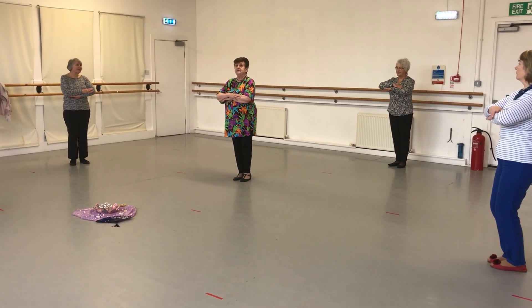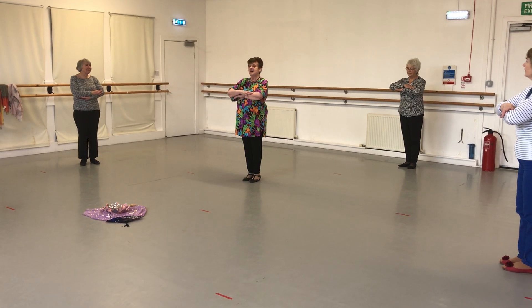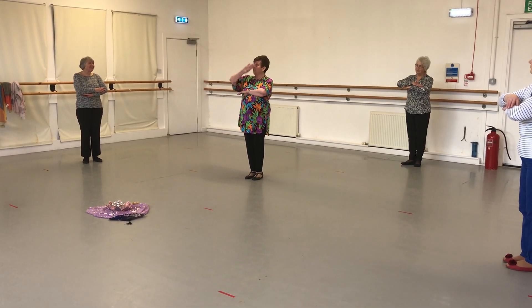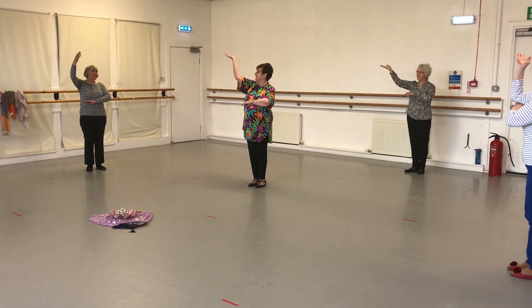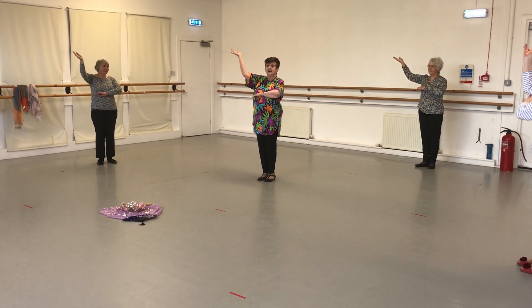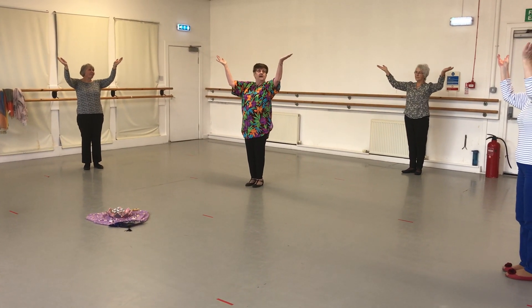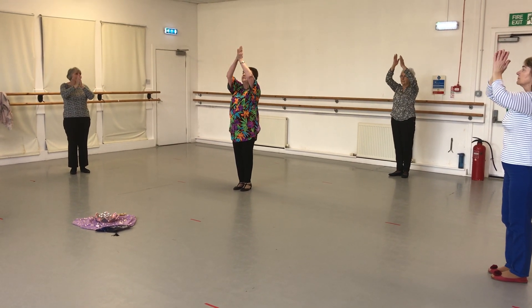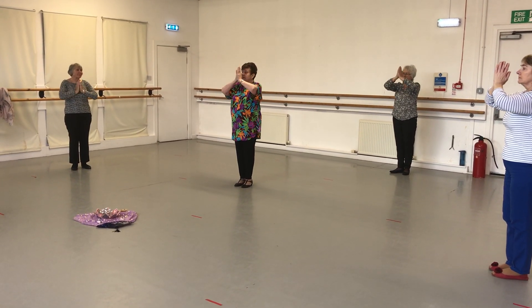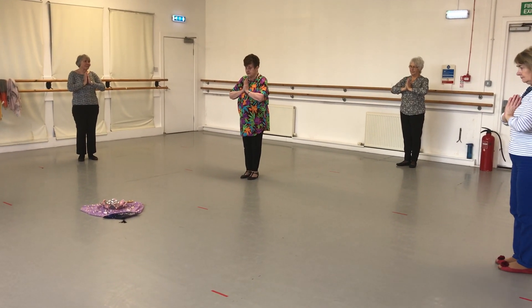We've got this little bent position. Release your knees for the moment while we learn the hand movement. We're going to take the right hand up like a little whisk of smoke — one and two — and then place the hand in the Chinese position. The same with the left — one and two — and place your hand. Then we bring the hands up together, looking up, and bring them down into a yoga prayer, where we hold that position.